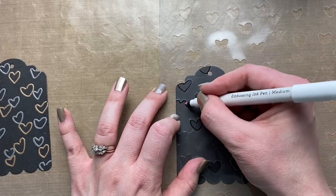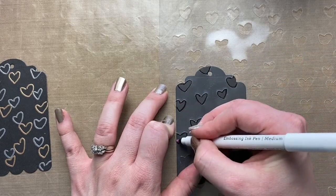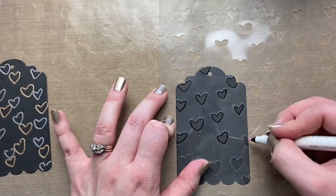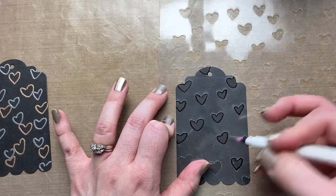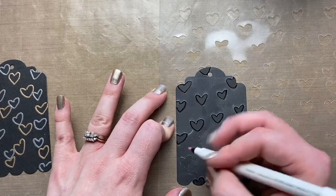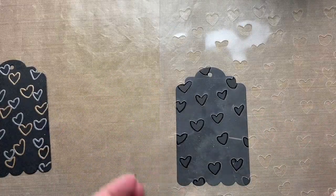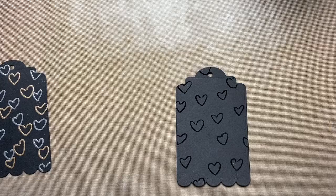I did a little test: I left it for five minutes and some for ten minutes, and both still embossed. So if you're trying to do something more intricate, depending on how dry it is where you live — I don't live somewhere super humid — you do have some time and don't have to panic trying to get everything done in one minute.